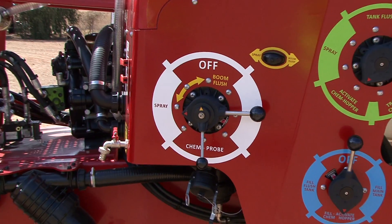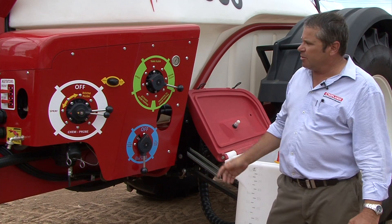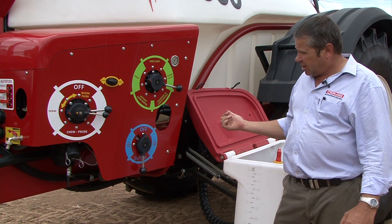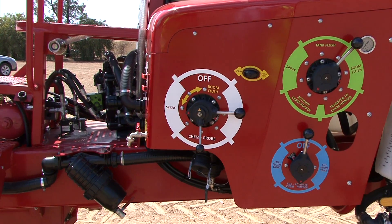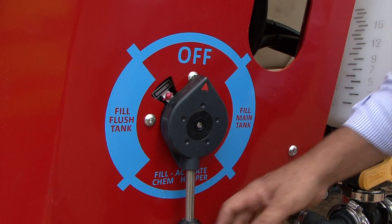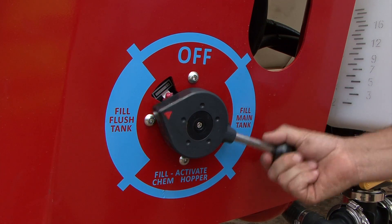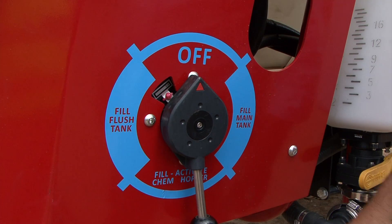With the rotary valve system we've got a white valve, a green valve and a blue valve. We're referring to them as a filling valve, an operations valve and a suction valve. It's all laid out very clear and simple — fill main tank, fill flush tank, fill chemical hopper. Nice and clear. They're just rotary valves depending on what function you want.